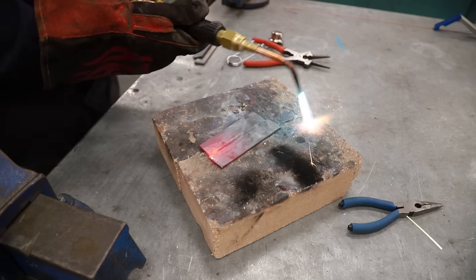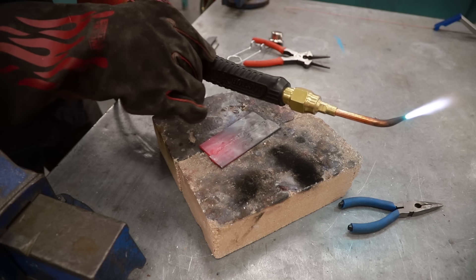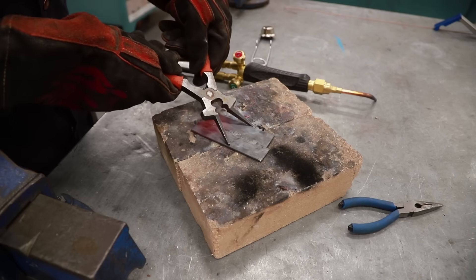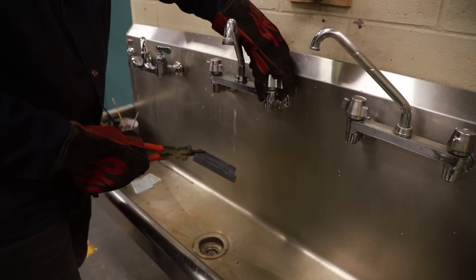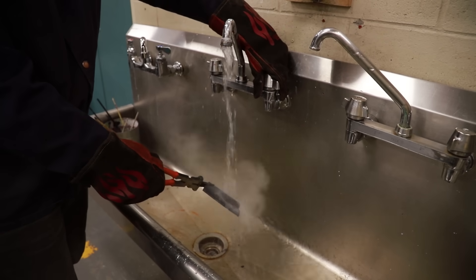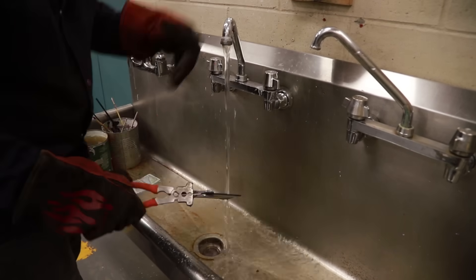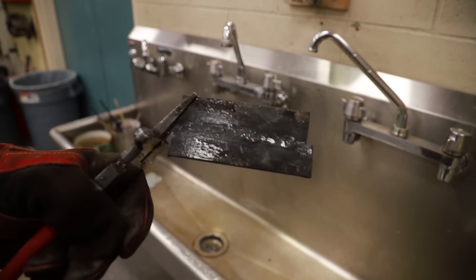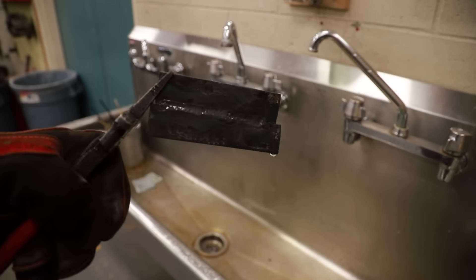Once you've finished your weld, turn off using the acetylene first — A and then O. You can take this to a bucket of water or to the shop sink to cool it down. Be careful of the steam; don't put your face directly above. Normally when welding I'm not going to cool it down in a sink — I'm going to let it cool naturally so I don't want the weld to crack and become brittle. But when we're just practicing, I think it's okay.